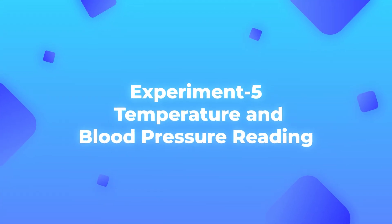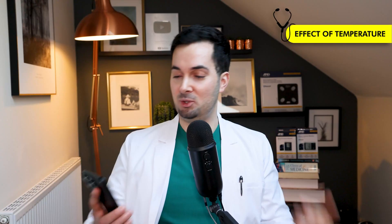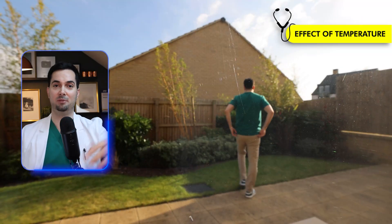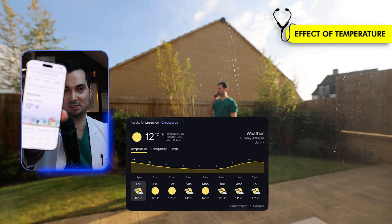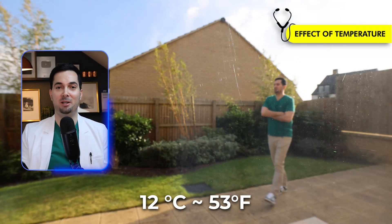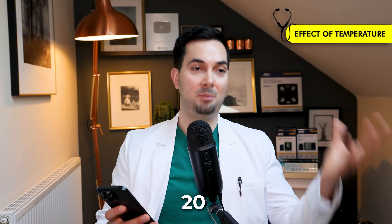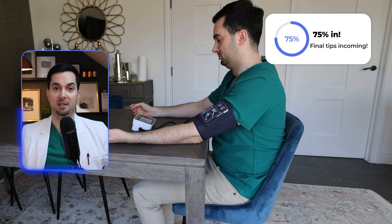Moving straight on to experiment number five — we're going to talk about temperature. This is one that not many medical providers actually know about. Basically, it's about maintaining a constant temperature in your home. If you take your blood pressure in a cold environment, your blood vessels constrict and blood pressure goes higher. I was outside for about 10–15 minutes to get cold. I'm in Leeds; the temperature is 12 degrees Celsius — that's 53 degrees Fahrenheit, quite cold. Then I came straight inside without giving myself time to adjust to the room temperature.